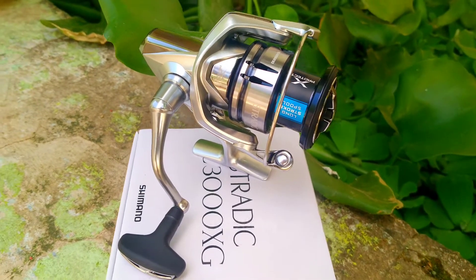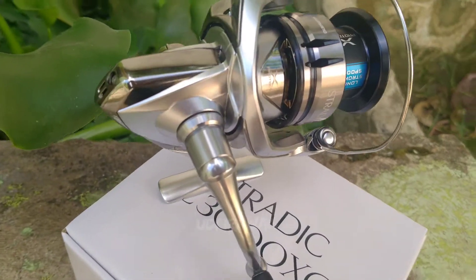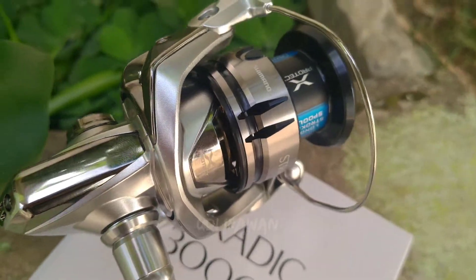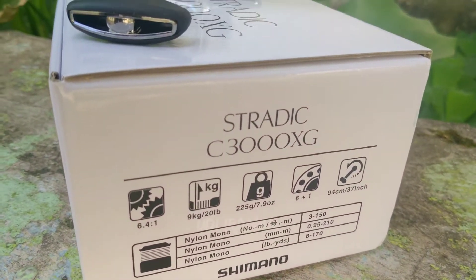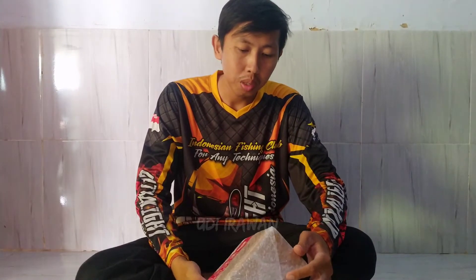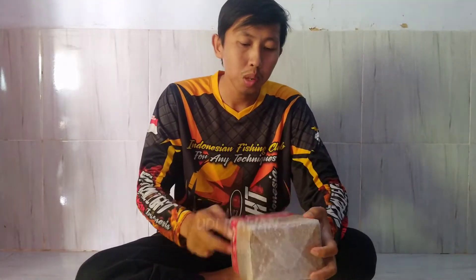Assalamualaikum warahmatullahi wabarakatuh, selamat datang lagi di channel saya. Pada pagi hari ini, sekarang kisaran jam 8an, saya kedatangan paket baru yang akan saya unboxing. Kita lihat nanti apa isinya di dalamnya ya. Sebelumnya, jangan lupa like, komen, dan subscribe dulu.